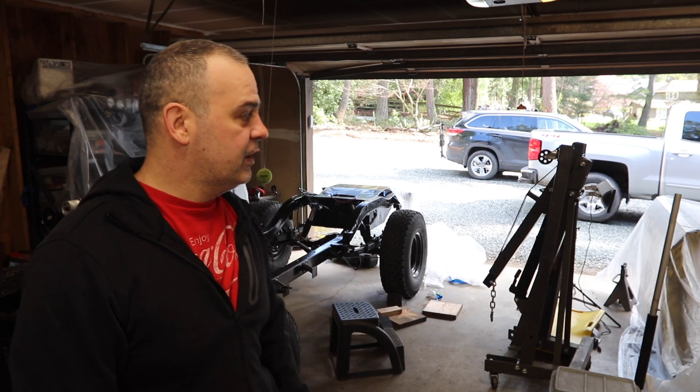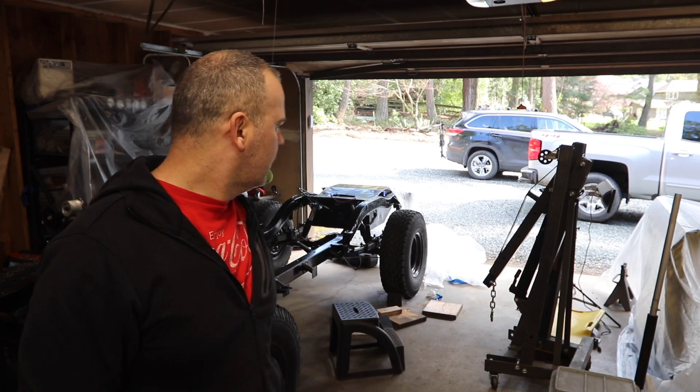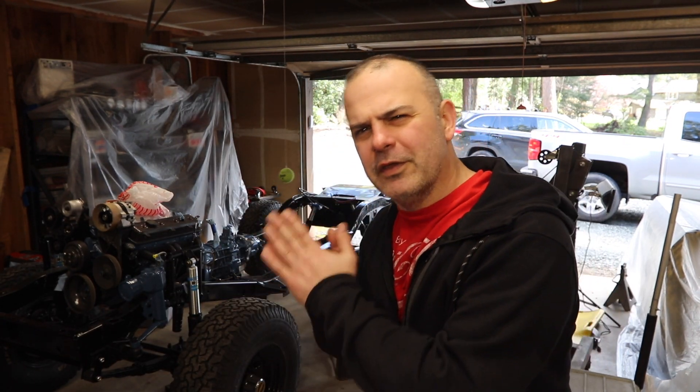Hi, welcome to Matt's Garage. It's been a couple of weeks. I wanted to give you an update on the progress I'm making on the '72 International Scout build, as well as some of the challenges and some of the help I've gotten.